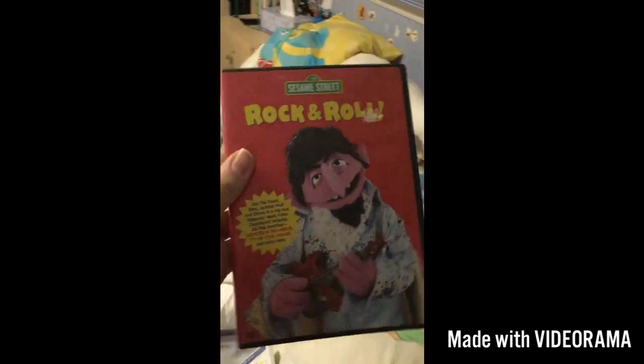Now the Sesame Street movies in cases. Rock and roll. Here we have the front, the side, and the back. And the movie.